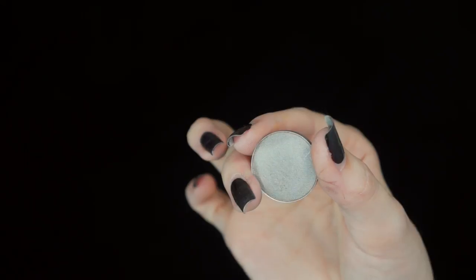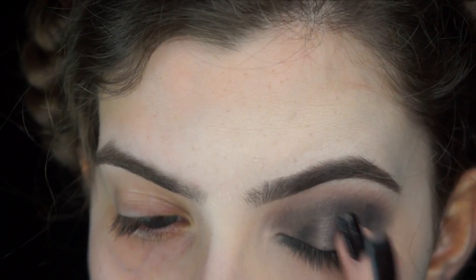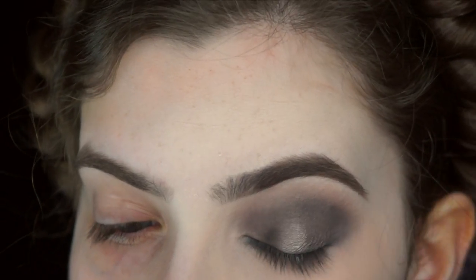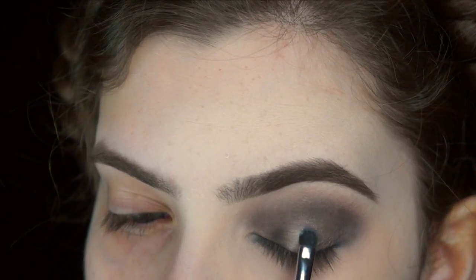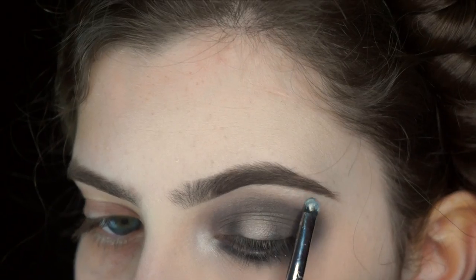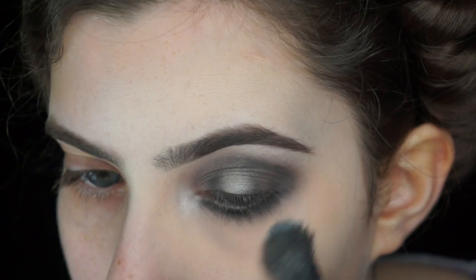I'm going in with Electra Eyeshadow by MAC Cosmetics — a light grey eyeshadow with a bit of shimmer — to make that lid centre pop and look a bit more 3D. Use whatever you like. I'm then taking Aria Highlighter by Give Face Cosmetics and applying it right in the centre of the lid. I'm also highlighting around the eye itself: on the inner corner as usual, and on the brow bone to give a little bit of lift.